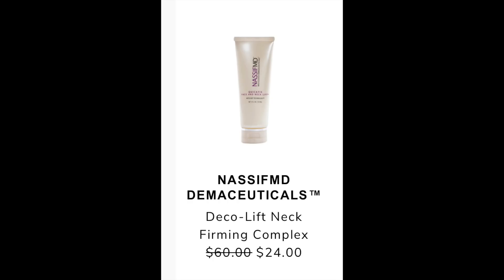The next item is the Nassif MD Dermaceuticals Decolift Neck Firming Complex. The email says the retail value is $60 and it's going to be reduced to $24 during the summer edit sale. I found it on Amazon for $55 and on Zulily for $34.99, however it's already sold out on Zulily. There were very few reviews, but reviews on several other products across this company seemed mostly positive.